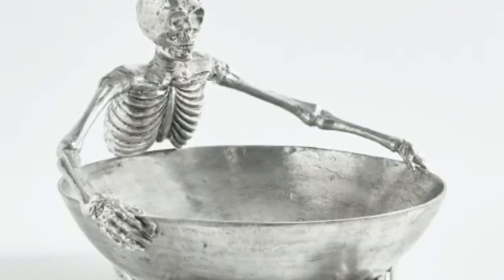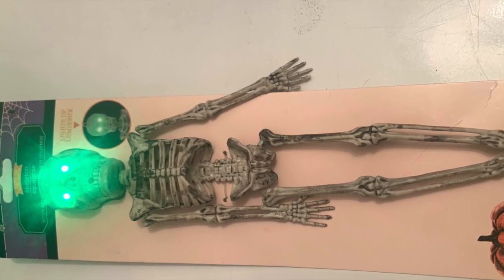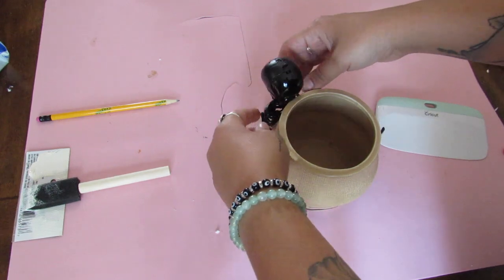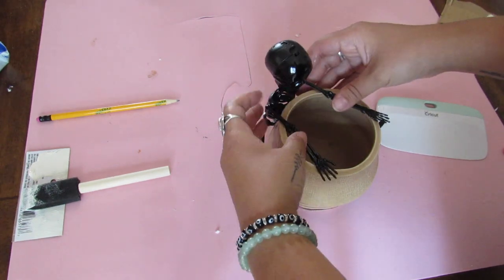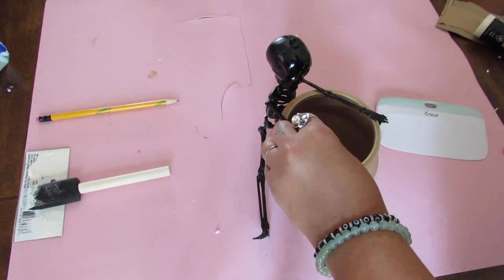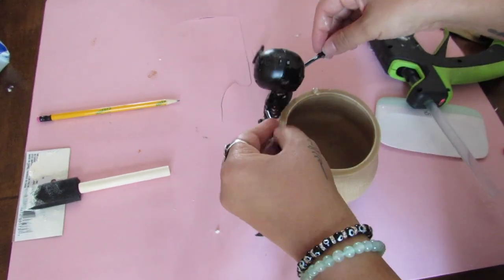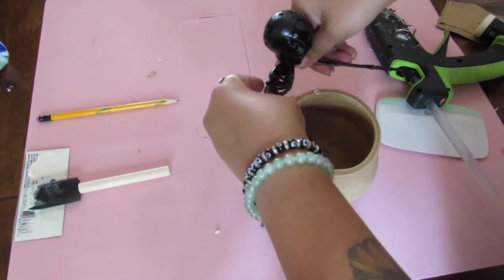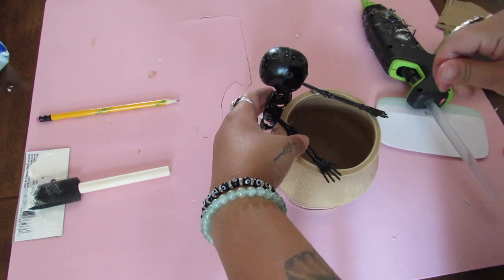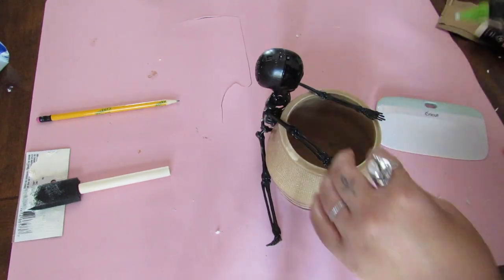Next, we're going to dupe this skeleton candy bowl. Dollar Tree has these sensor skeletons — I just spray painted mine black. Dollar Tree also has a ton of different bowls you can use; I used a pot from Hobby Lobby clearance. I propped the skeleton where I wanted him to go and added some hot glue, brushing away any extra as it set. This took a little time getting him to stay in place, but once I did, this was really cute. You can use this as a candy bowl or, like me, add pencils to it on your desk.